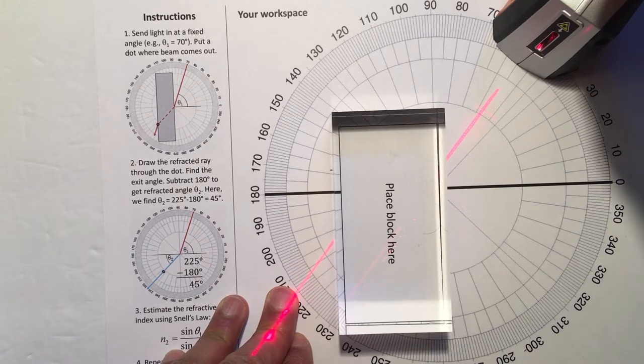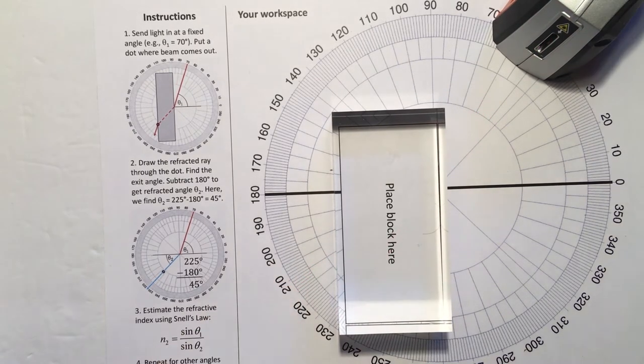We want to protect our eyes. At the end, be sure to turn off the laser level before you close up for the day.